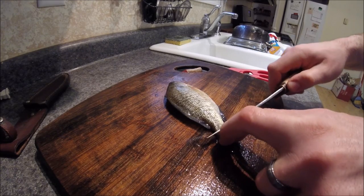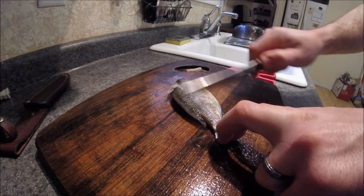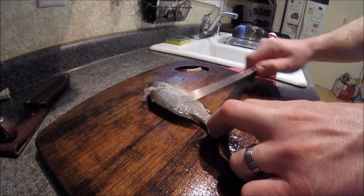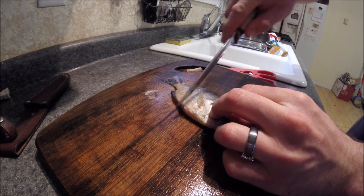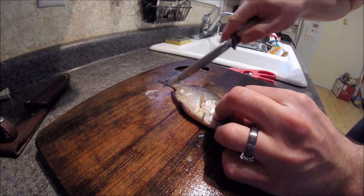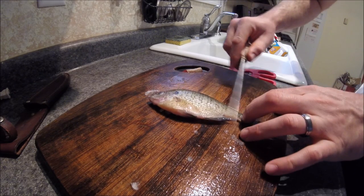First thing I do is take the scales off the fish. It doesn't have to be perfect — just a rough job will do. Just like that, flip it over and do the other side.